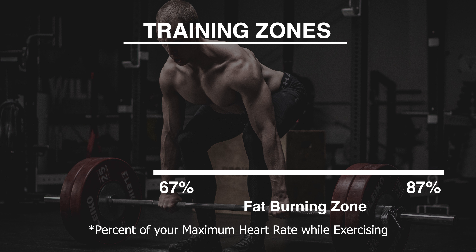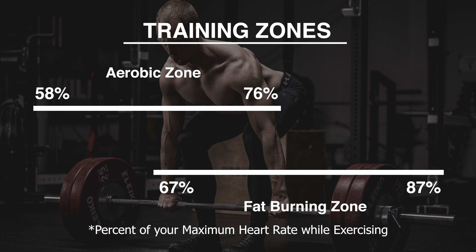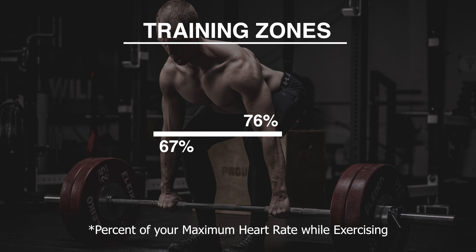First, we have the fat burning zone — that's between 67 and 87% of your maximal heart rate. The aerobic zone, or building up your endurance, is between 58 and 76%. Now if you notice, between 67% and 76% there's some overlap. This is your optimal training zone if your goal is weight loss and building up your endurance, which for most people should be your goal. So let's figure out how we calculate your specific optimal training zone.